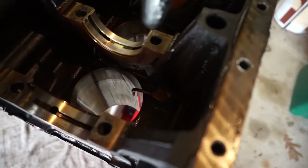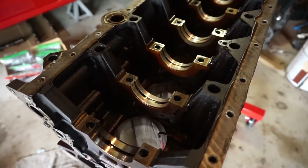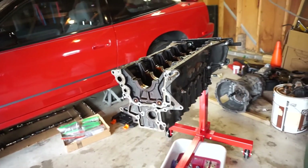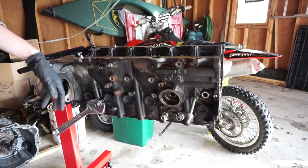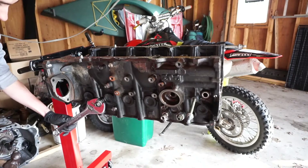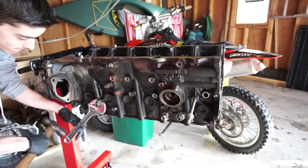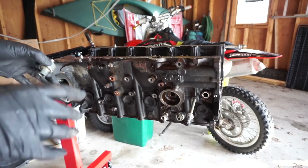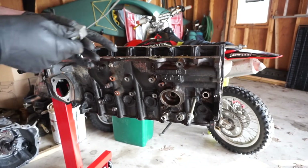The last things we've got are the oil squirters down there, which should be really easy to remove. And then this block is pretty much ready to go off to the machine shop, which is why it was getting torn down in the first place. One last thing I forgot: the knock sensors — there's one up front and one back here. These are like little microphones that listen for knock inside the engine, and the 2JZ has two, which is really nice.